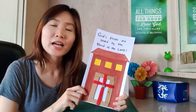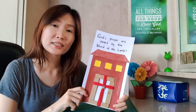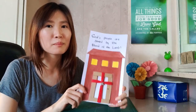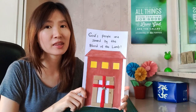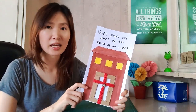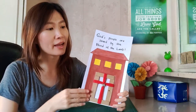Same with us today — we put our trust in Jesus Christ, knowing that he died to save us from our sins and he gave us eternal life. So may this artwork remind you and me to always have faith in Jesus Christ, because he is our Savior. He is our King and he protects his people, just like how he protected the people back then.